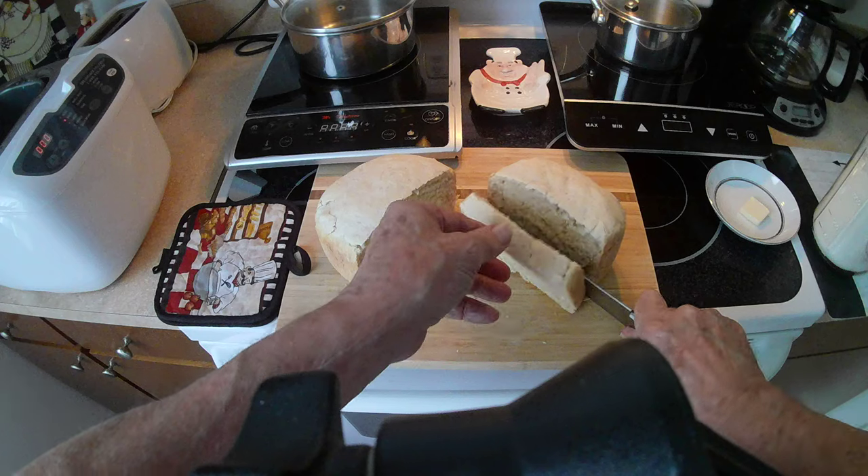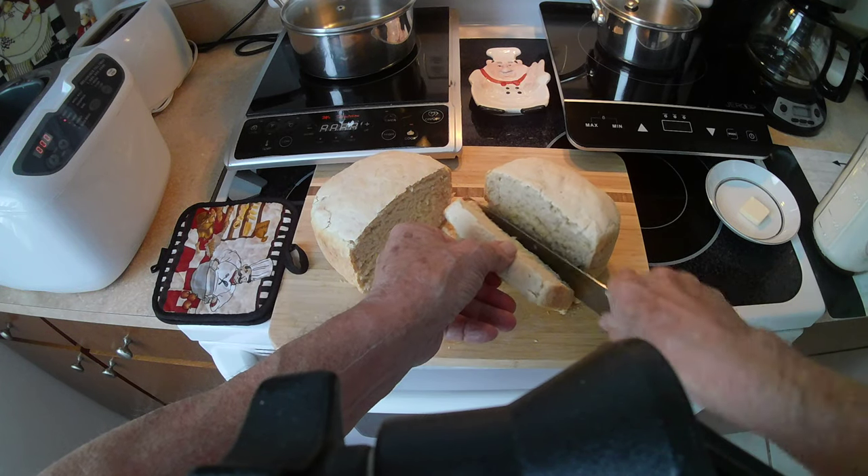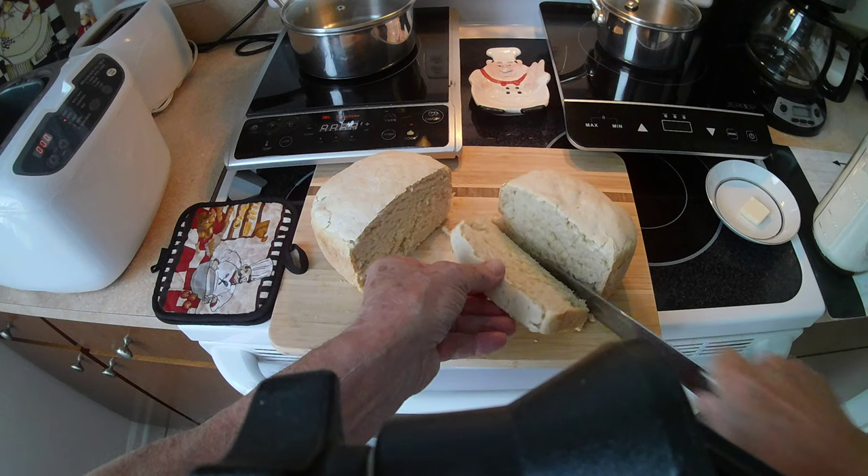There you go — oh, it's hot! Steam coming out and everything. I mean, it just finished. Usually we let it cool for a little bit.